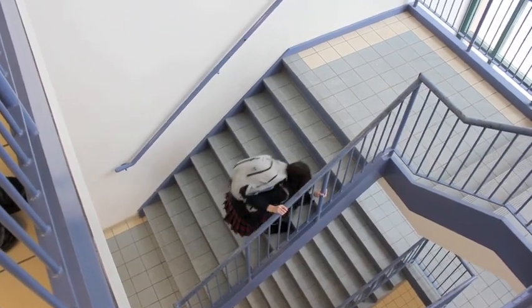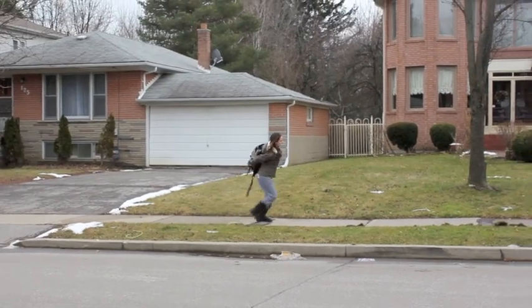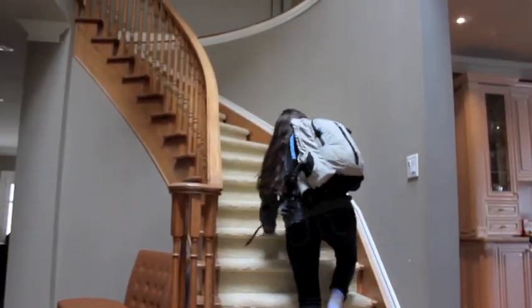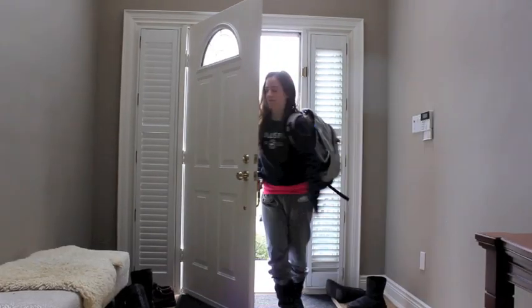Do you have trouble walking up the stairs getting to class with your heavy backpack? Do you get back pain walking to and from school with your backpack? Are you even tired of carrying your heavy backpack around your home? Sometimes you even get frustrated with your backpack?